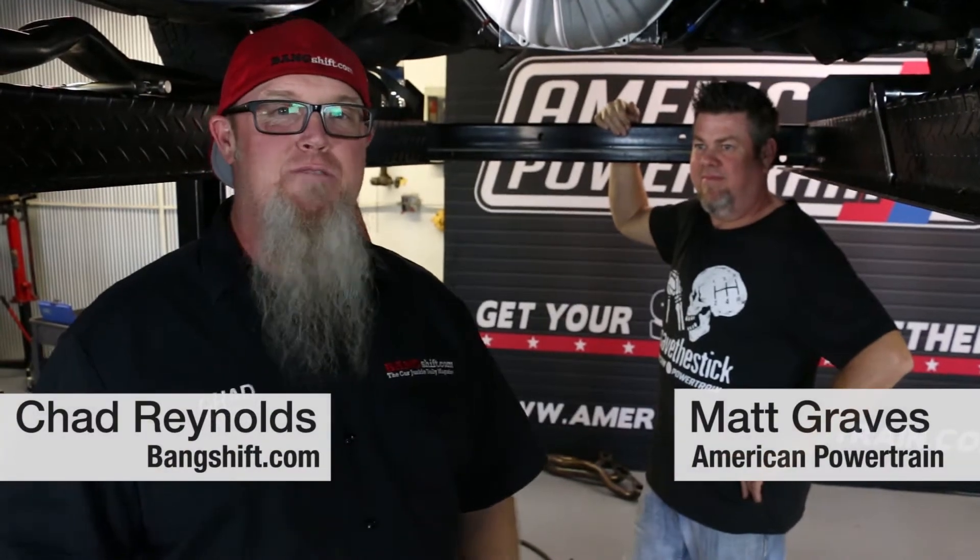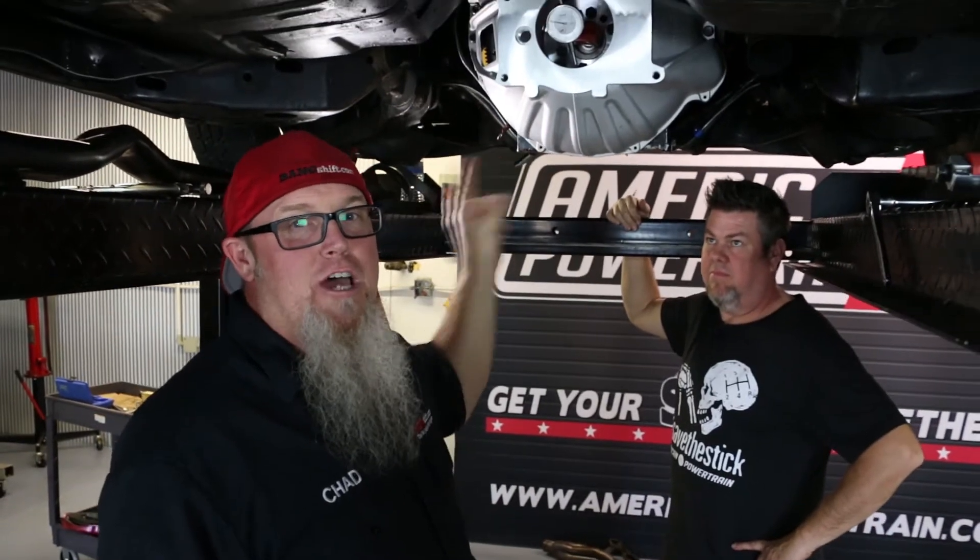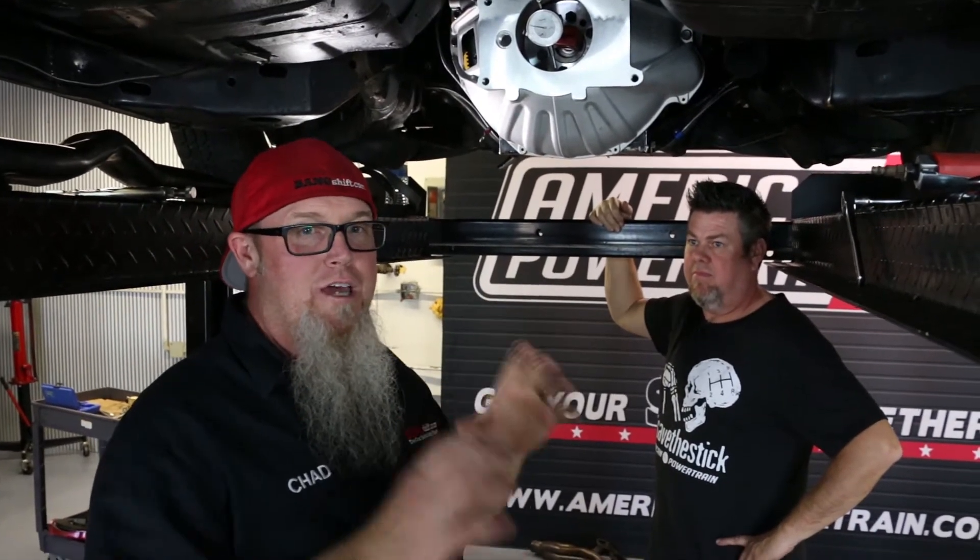I'm Chad Reynolds with Bangship.com and we're under a 66 Chevelle doing a five-speed conversion with Matt Graves from American Powertrain. We're going to be showing you the complete sequence of how one of these goes together in a series of videos. Step number one to doing any five or six speed conversion is making sure that your bell housing is centered up on the back of your engine in relation to the crankshaft centerline — to keep your warranty good and limit wear on the transmission.